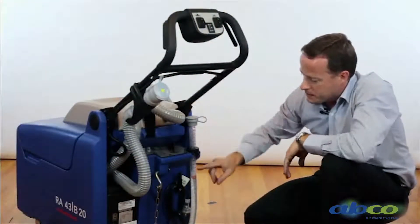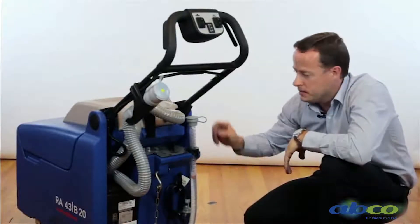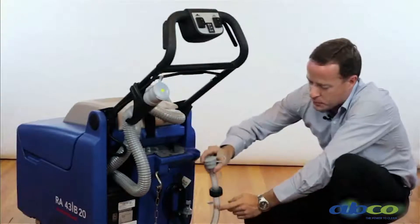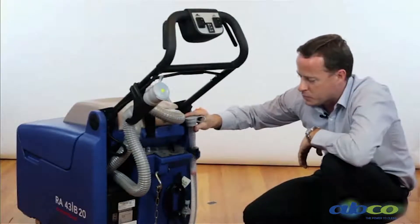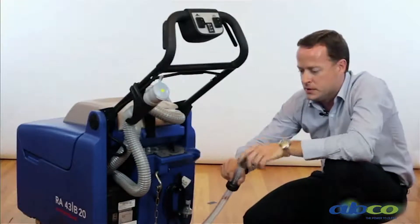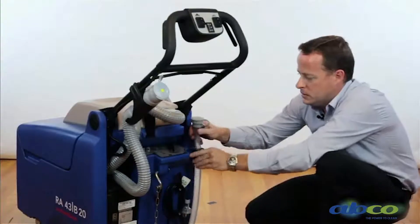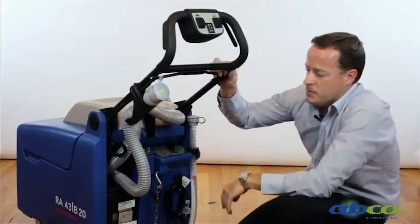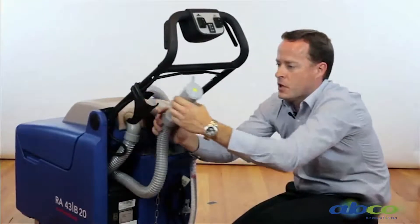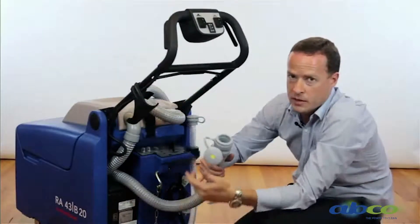For the clean water and solution, this indicator here will show how much clean water we've got in the machine. As you fill the water up from the front, this ball float will rise showing you the water level. Your clean water can also be emptied by removing this cap and emptying out the clean water. To empty the dirty water out of the machine, simply remove this hose, undo the cap, and empty out the dirty water.